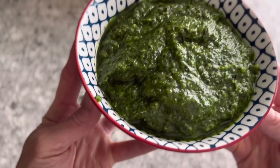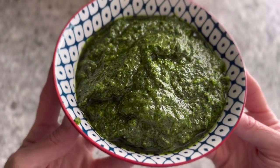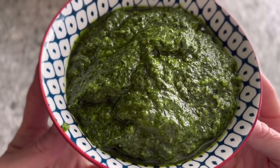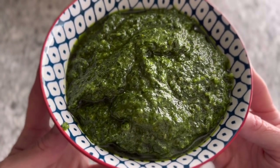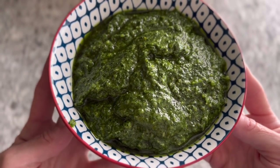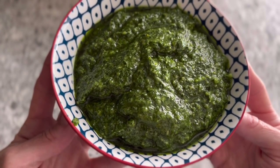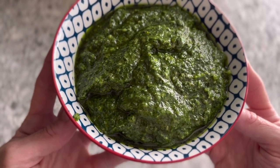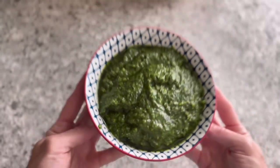There's the final product. You can immediately slather this over hot pasta, or as mentioned, put it on grilled meats or pretty much anything you want. You can also pop this into a freezer bag and stick it in the freezer. When you're ready to use it again, thaw it in a bowl of warm water for a little while, then pour it over hot pasta. Kale pesto!